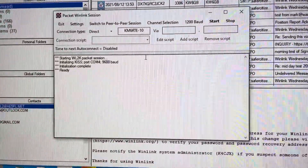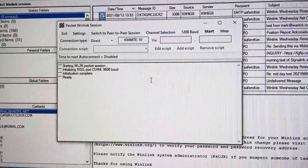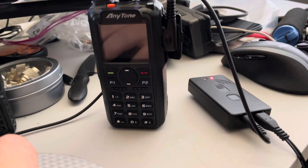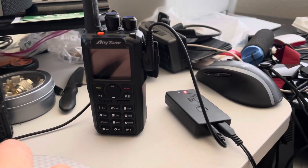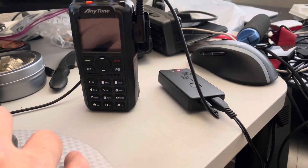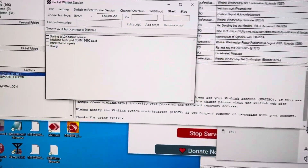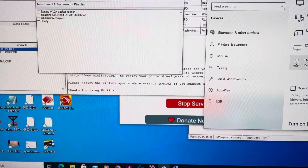This time, I'm using an AnyTone D868 radio, which is right here, and a MobileLinked TNC3, which is connected to the radio with the audio port and connected to the computer with Bluetooth. So over here, you can see the TNC.